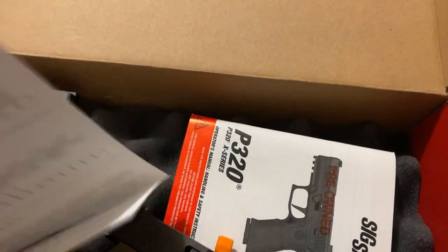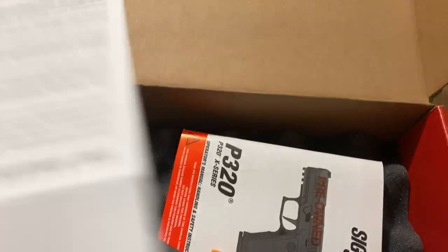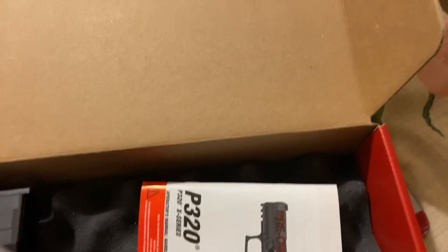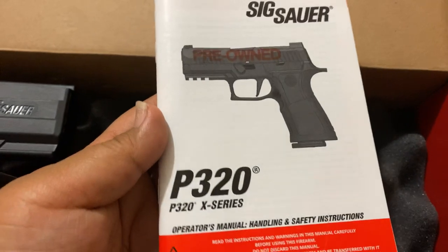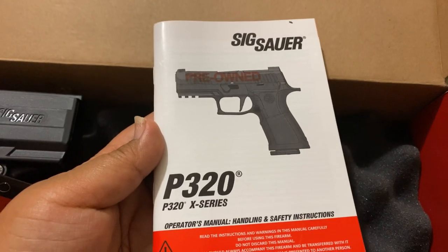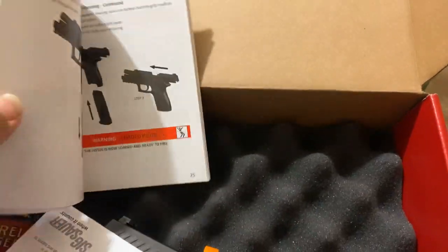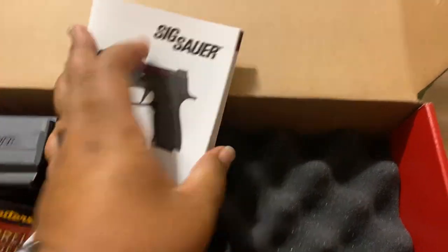Refurbished SIG firearms are good for a one-year warranty, so we can submit that in. And there's also an owner's manual. Very nice.